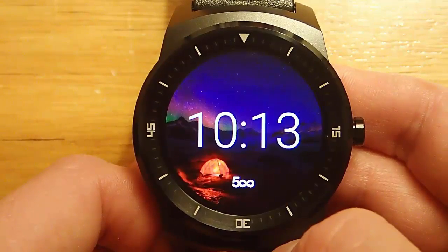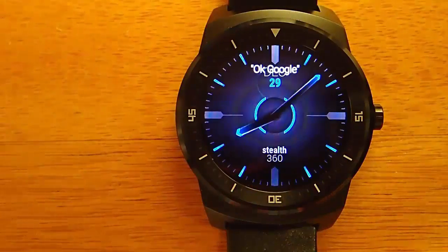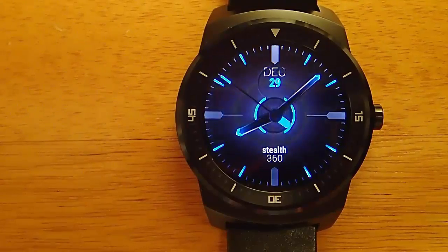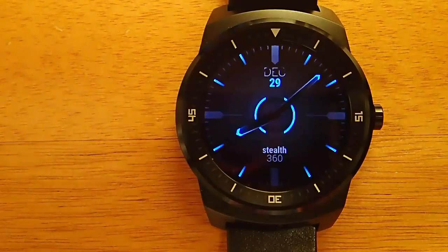Well, it turns out that you can, and I was just being an idiot. The OK Google logo is supposed to go away after some use of your smartwatch. The way you remove it is by using the OK Google command seven times.